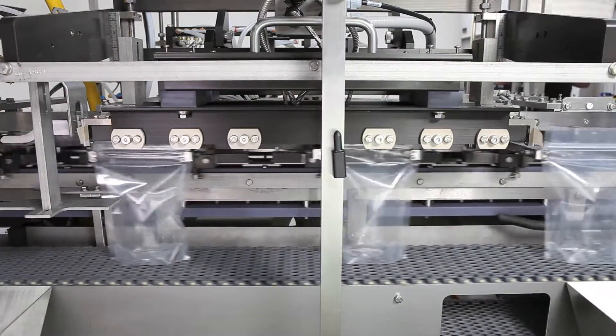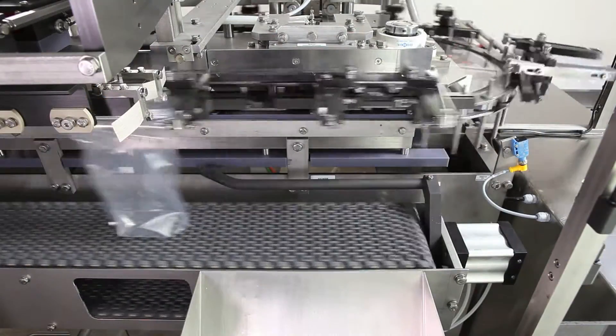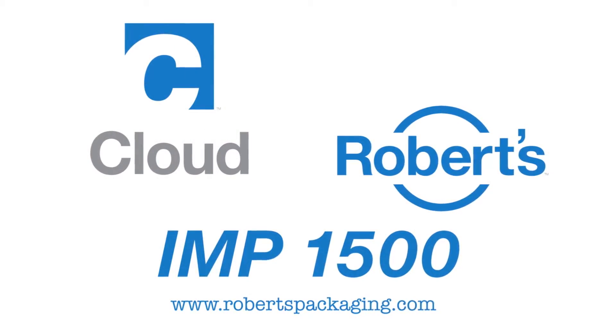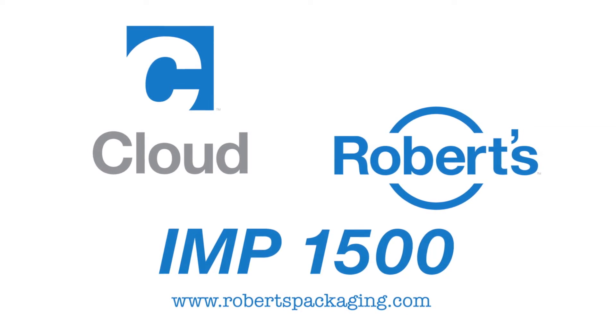Then, the pouches cool as they travel to the discharge station, where they are released from the pouch clamps and discharged from the machine. For more information, call 847-390-9410 or visit robertspackaging.com.